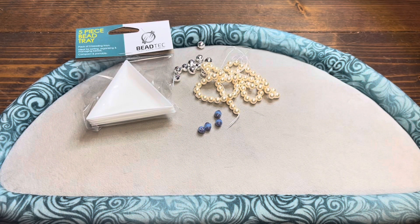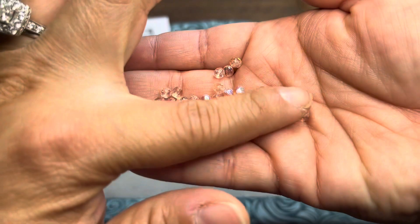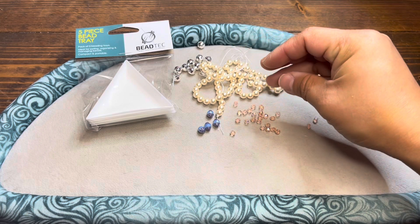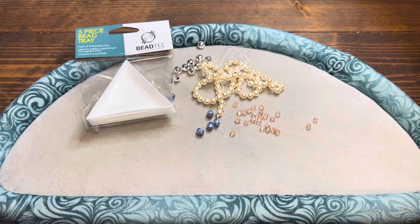We've got Czech faceted rounds at four millimeters in the color Rosaline. These look like they've got a little bit of the AB finish — the Aurora Borealis look. These are glass, four millimeters in size. Those are awesome. Looks like you get five of those.